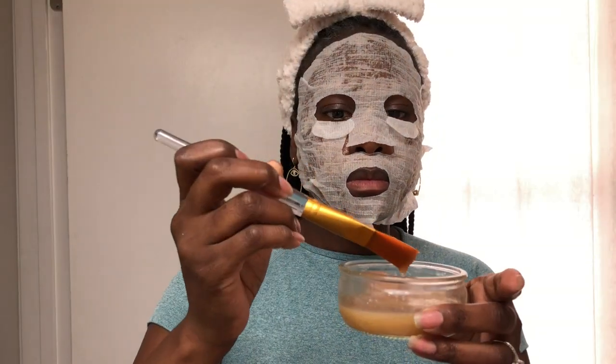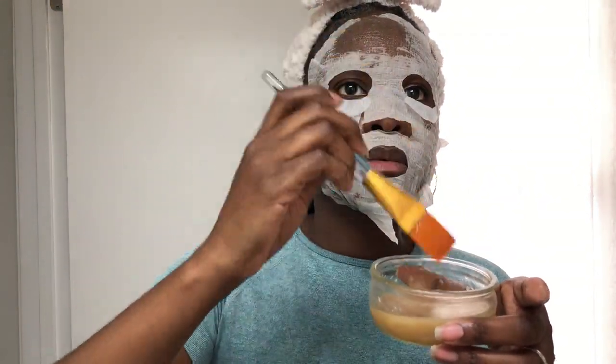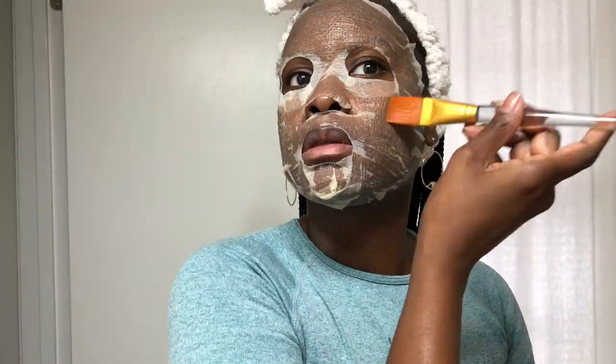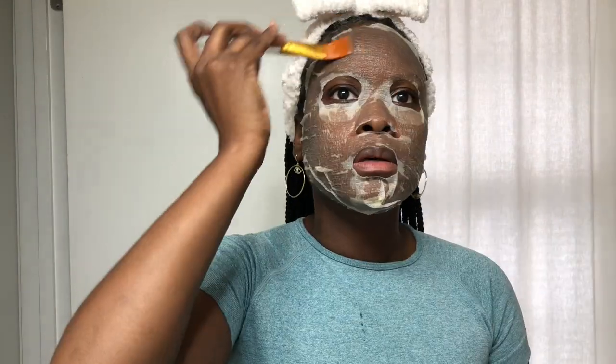As I mentioned, these are compressed sheet masks that expand after being soaked in water or liquid products. They enhance the use of any skincare product because it allows it to remain on the face longer and absorb into the skin, and they're pretty easy to apply. It's not so easy to talk with it on! Once it's all saturated, we wait — we want to leave it on for about 15 to 20 minutes. Use that time to read a book, relax, watch some TV, meditate, whatever you like to do to relax. I'll be back in 20.